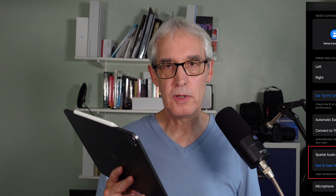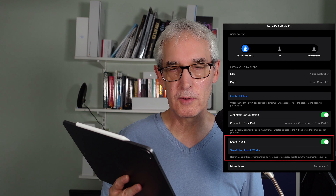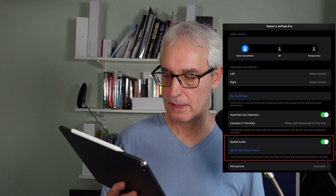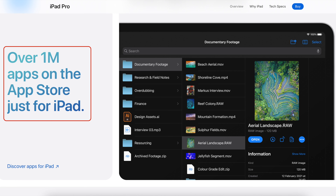Spatial audio is available on the iPad Pro, provided you've got appropriate headphones — Apple's own AirPods Pro and AirPods Max tend to be the best for that. And of course don't forget the fabulous App Store. There are hundreds of superb apps available for the iPad — probably better than any other non-Apple tablet around.